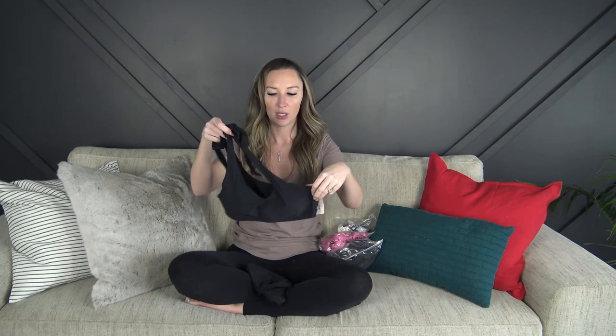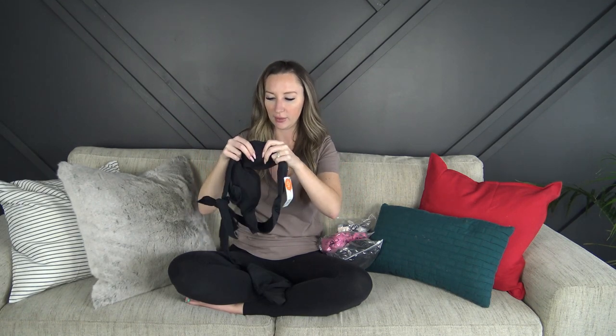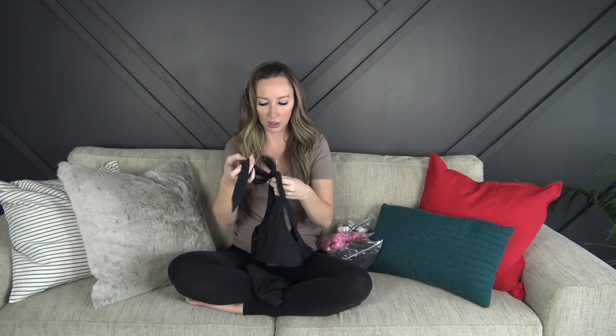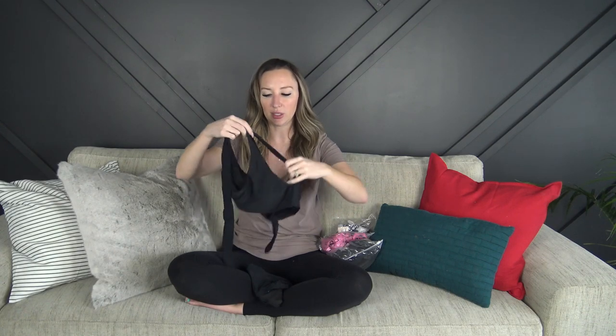They sent me four swimsuits to try on. The first thing I'm noticing is that it has SPF built in up to 50. It is a black two-piece and it kind of goes off the shoulder. It does have padding and it is removable. The stitching is really nice and the material is really soft. There's no adjustability underneath — this is just a tie that you can tie however you want.